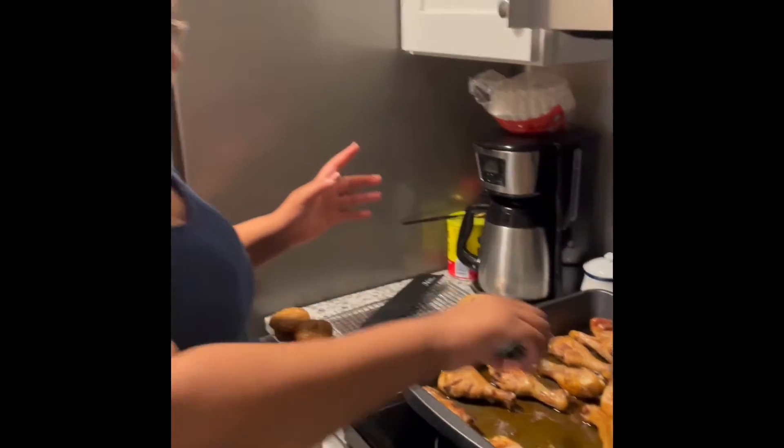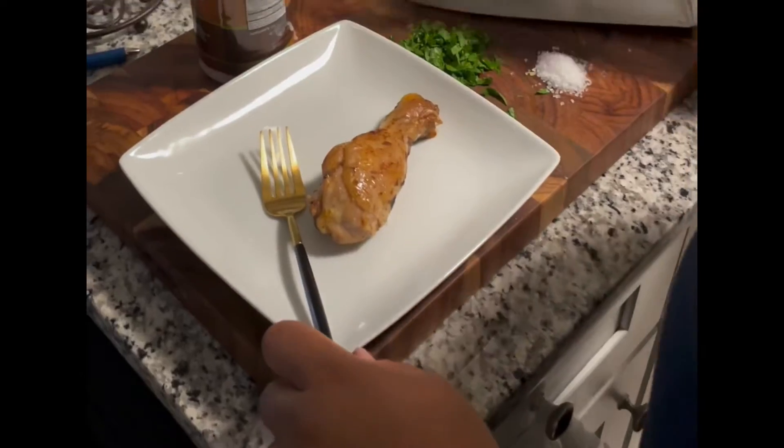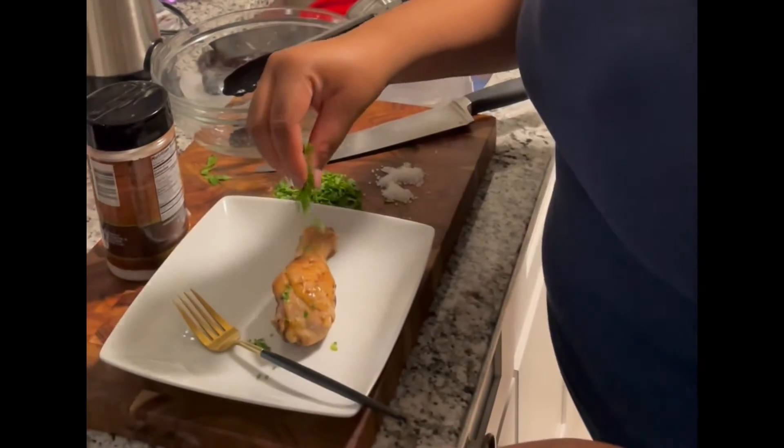So the chicken has come out the oven already, and we're going to go ahead and plate it. Just finish with some flake salt and some fresh parsley.